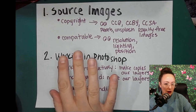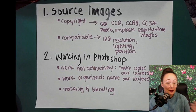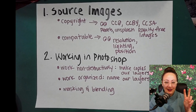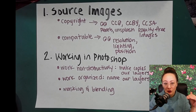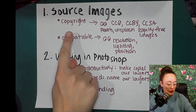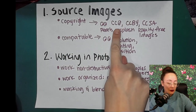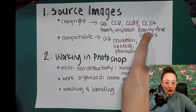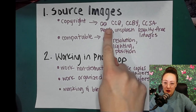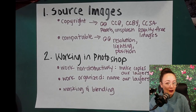As you can see I made a little page of notes for you. If you're a notes kind of person, write these down. There are two main parts to this process. The first one is sourcing our images, and there are two big categories we want to pay attention to. The first one is copyright — we are going to be looking for CC0, CCBY, CCSA — these kind of Creative Commons copyright licenses that mean it's okay for us to use those images.